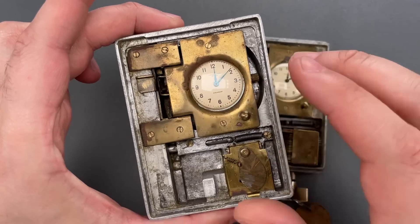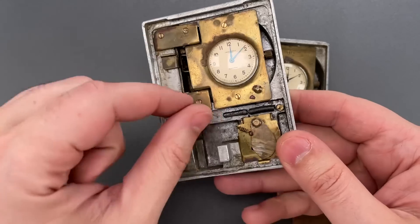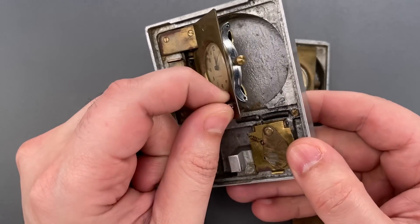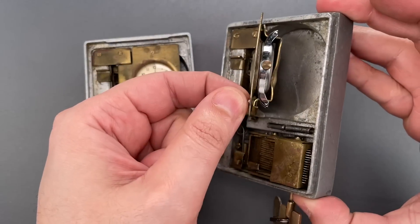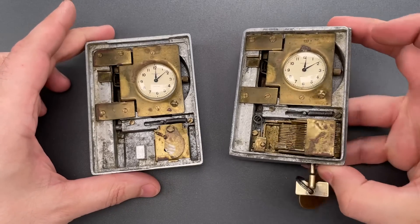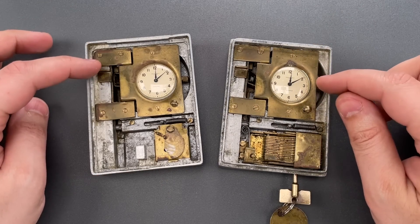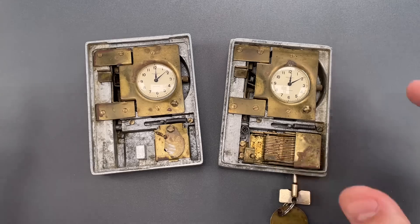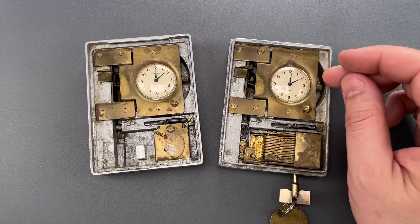They are modified Ingersoll wristwatches, likely from the 40s or 50s. They can be set and wound by lifting this spring-loaded panel, and there are identical panels on either side of the clamshell. I think the presence of two different watches connected to each shackle may suggest that the maker anticipated the shackles being locked at different times.